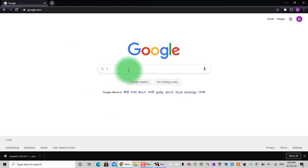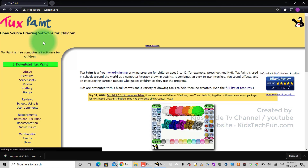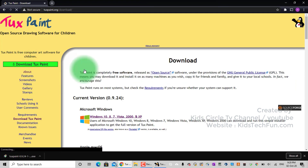In any browser, open google.com and type TuxPaint. In the search results, it shows the TuxPaint website. Click on the website. On TuxPaint.org, click on Download.